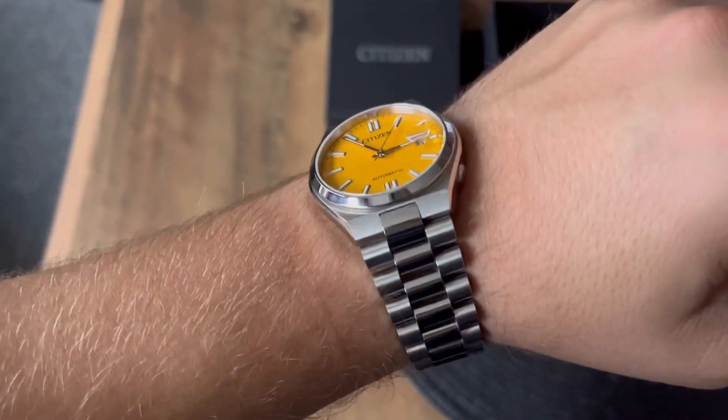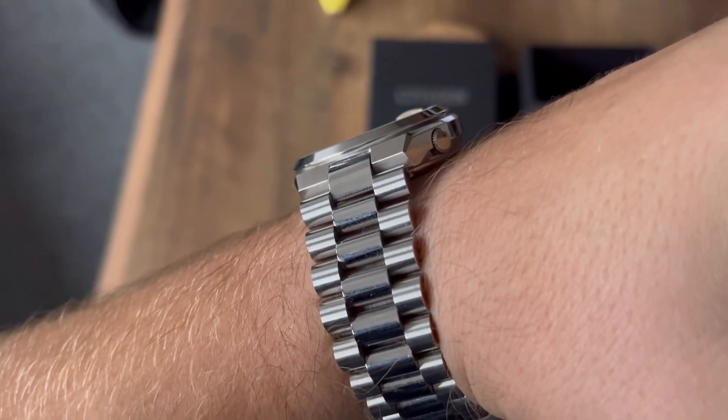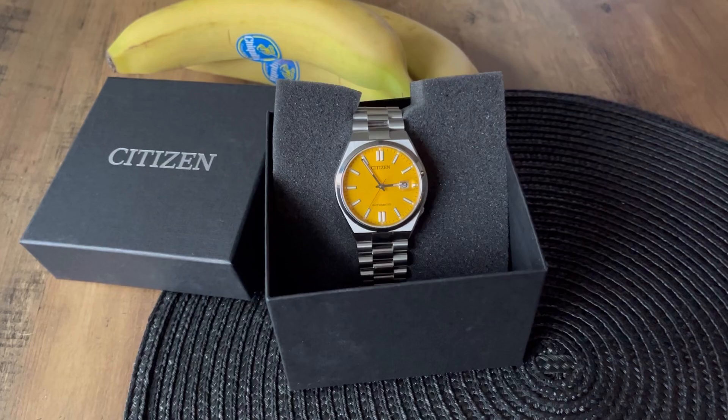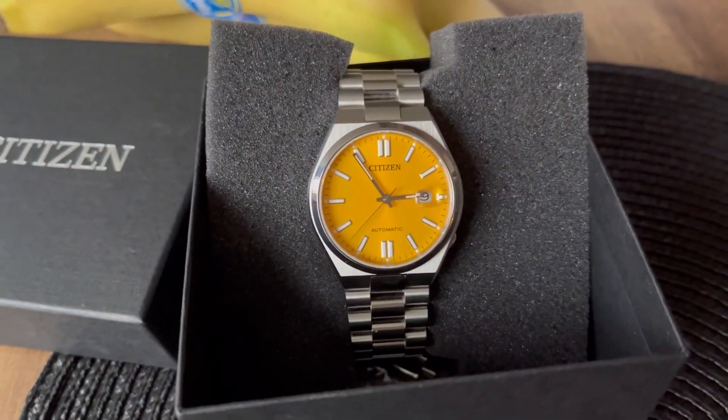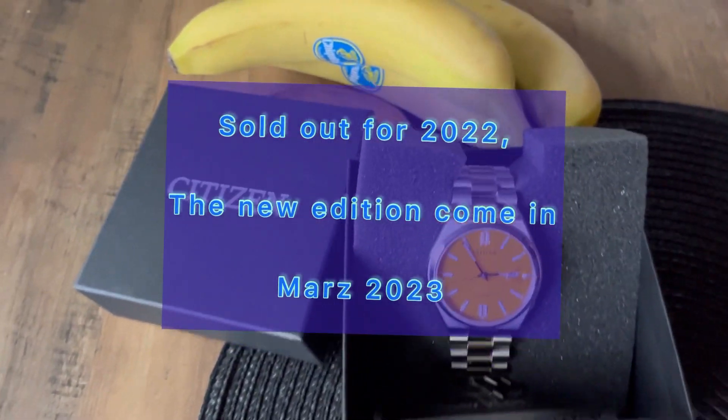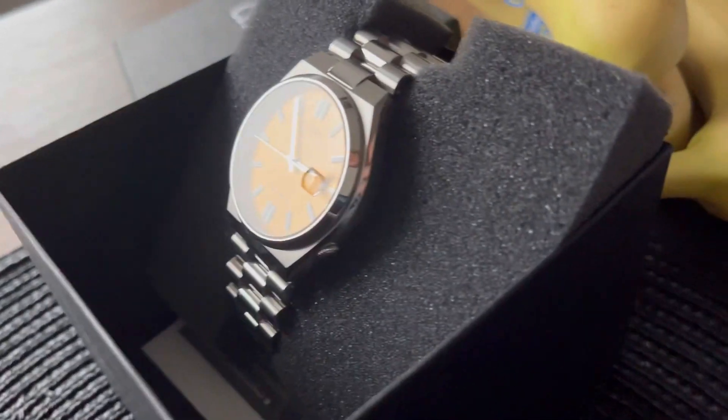As a curiosity, I also want to mention that the yellow version of the Citizen Tsuyosa is sold out in every official store and every watch dealer.